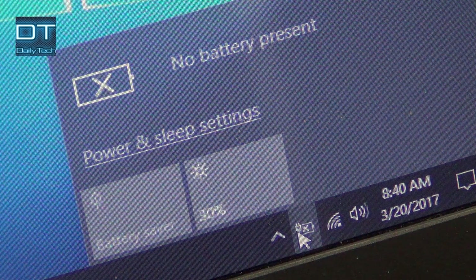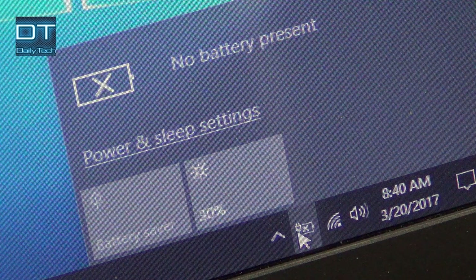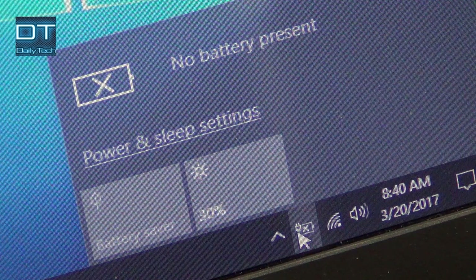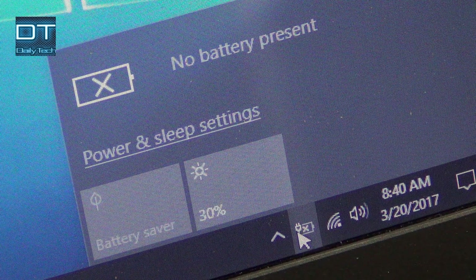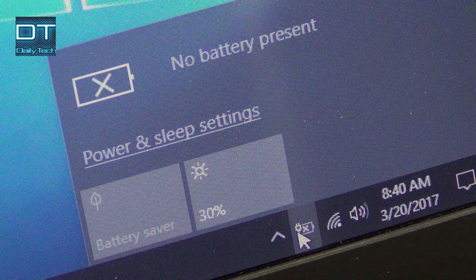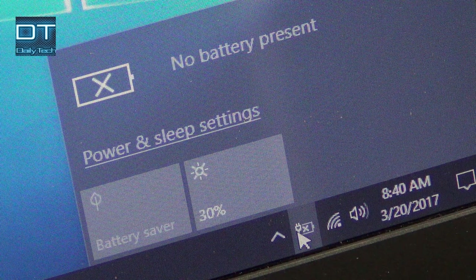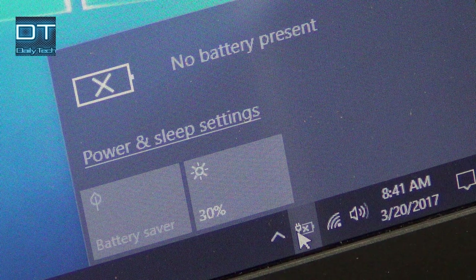So if you are using your laptop without the battery, make sure you don't disconnect the charger cable or your laptop will certainly turn off. At this point you can change the power setting to high performance — no balanced or power saver mode — because you've removed the battery and it's not going to affect it, so you can use the high performance option.